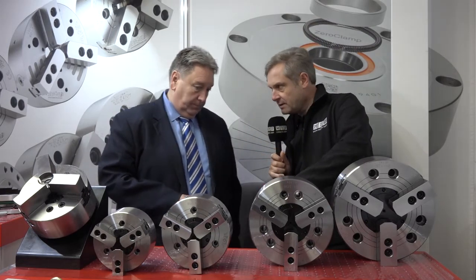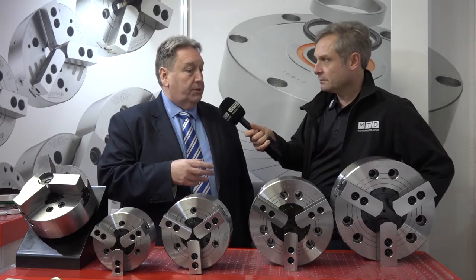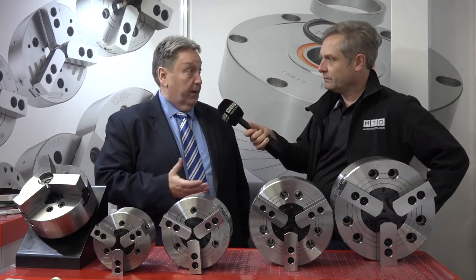One thing I notice — down the centre, capped off? Yeah, all of our chucks are open centre, but when we supply them we supply them with a front plate cover, so that if the customer chooses to just do billet work in them, he can use the front cover to stop chips going down the bore — just keep it nice and clean. But if he needs to go into the bore or he's using it with a bar feeder, the cover plate simply comes off with three cap screws and it's away.